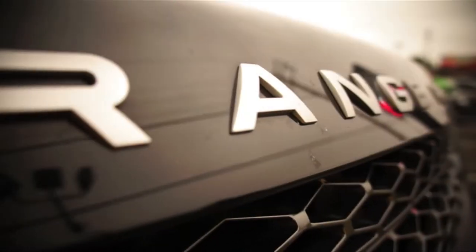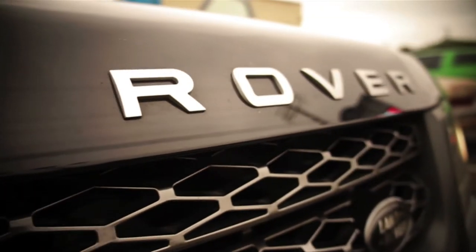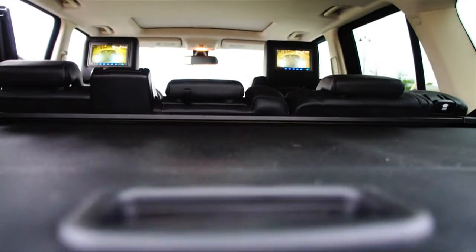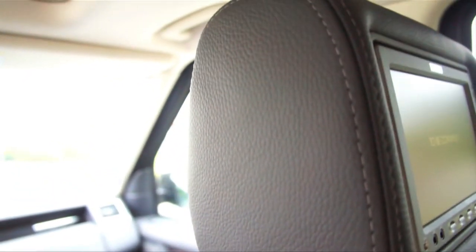Right now I'm sitting in a 2011 Range Rover Sport. We just installed a set of Visualogic 7 inch HD headrests. Great stitching, and the headrests are made to match the exact same color of this Range Rover Sport.